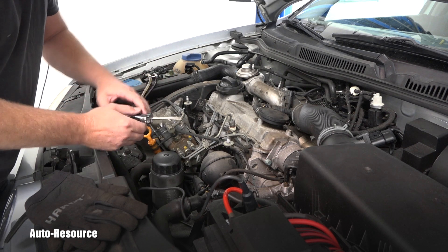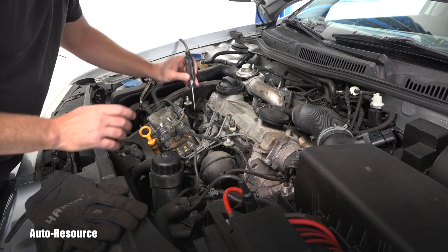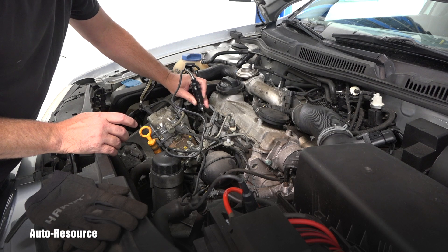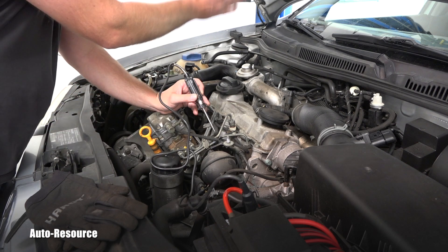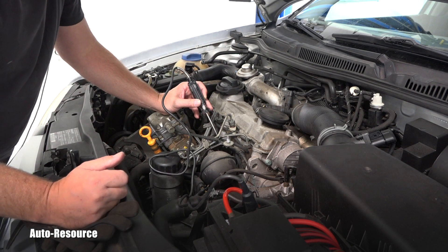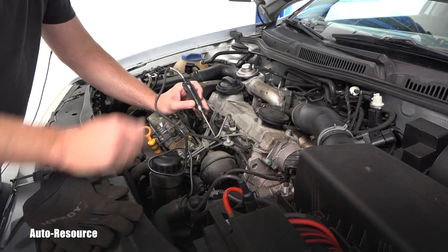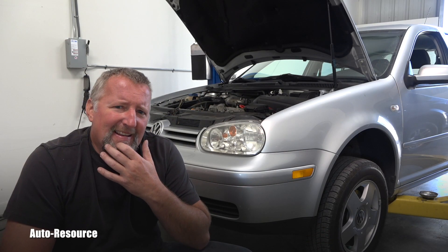We've confirmed and diagnosed that this glow plug is faulty and needs to be replaced. I'm a bit confused about why the code calls it number four — I always thought this was the number one cylinder. You can put that in the comments below. Either way, this one is bad and needs to be replaced.